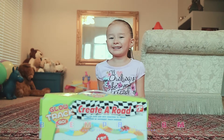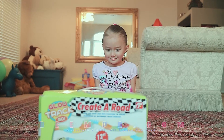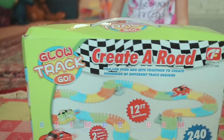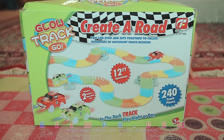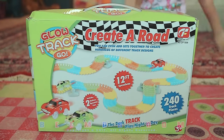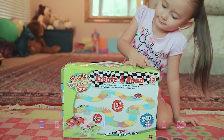We have the racetrack! It's like a glow track. These are kind of trendy right now, and Imani really wanted to have it. We're going to go ahead and review this Glow Track Go — we got it off of Amazon. It should be kind of fun.